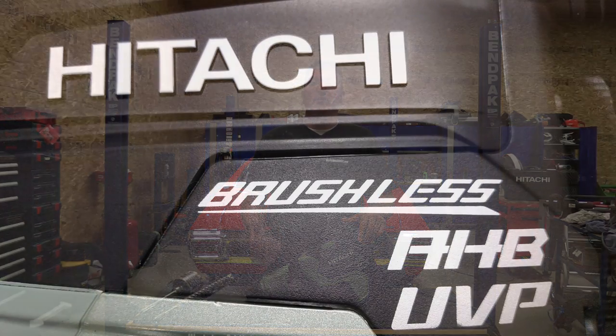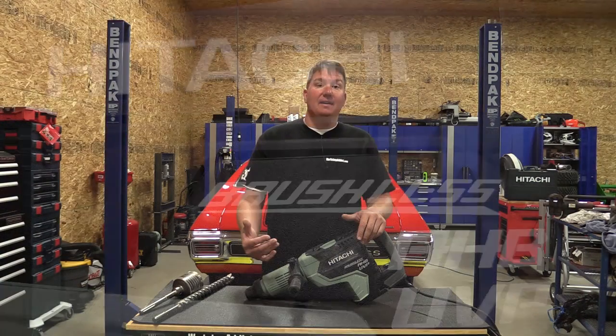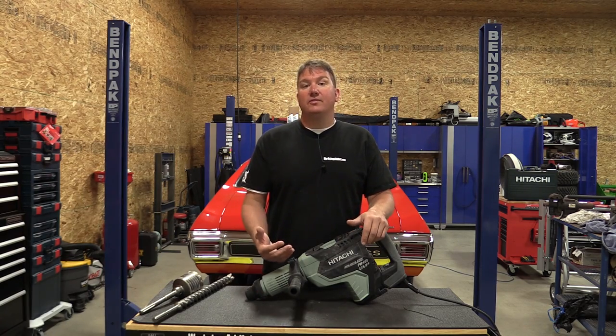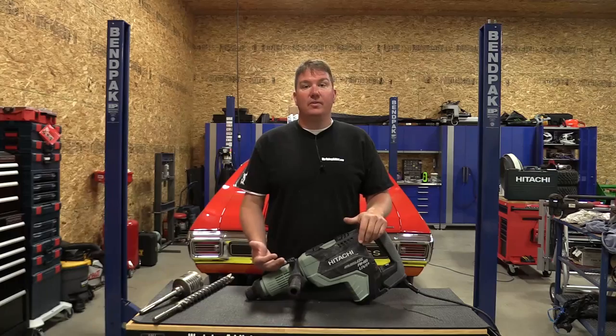This drill features Hitachi's UVP, which is the User Vibration Protection, that will protect the end user from the vibrations created by this tool, reducing injury over long-term use. It also has what they call the AHB, an aluminum housing body, for more durability.